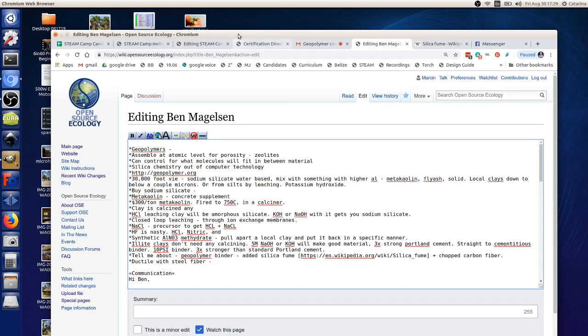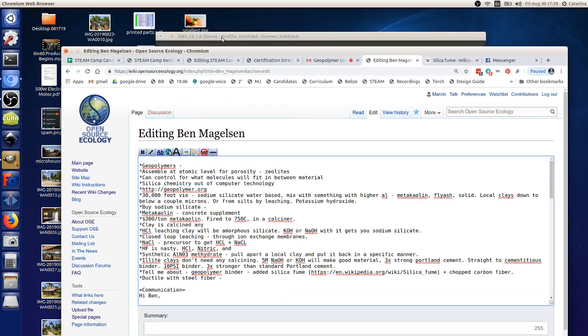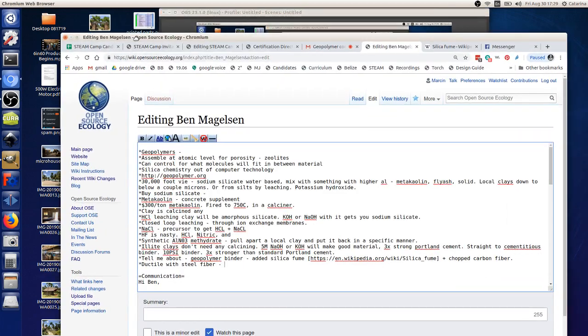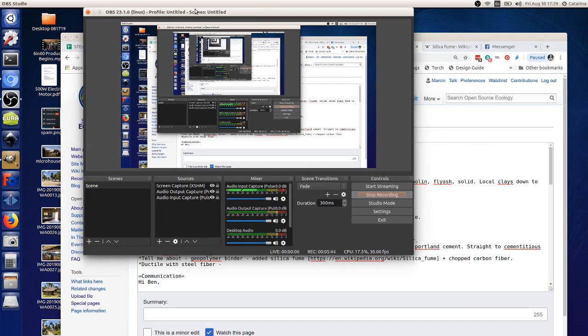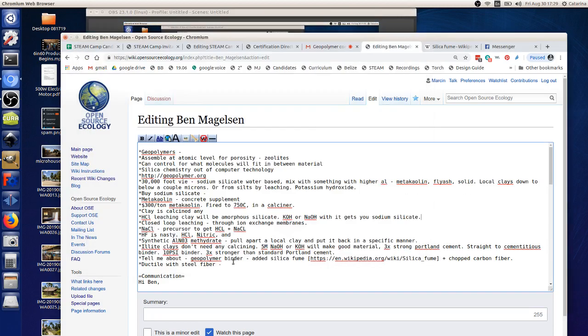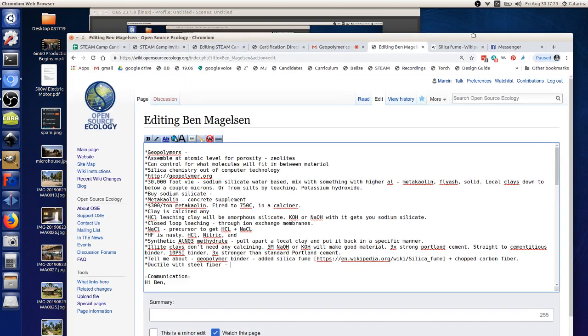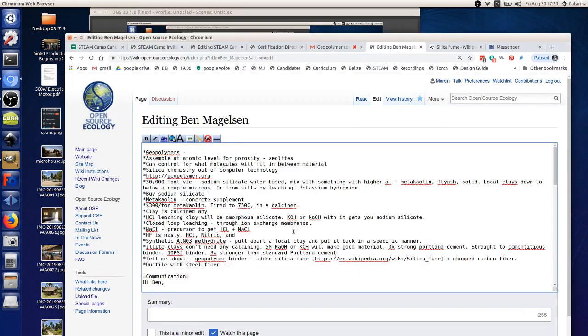Mind if I record this to share with the team? You're giving us really good technical information that we can build upon. I've been looking at how to do this from scratch for about three years and actually experimenting with geologic materials — I'm quite a ways down the road and happy to share information.